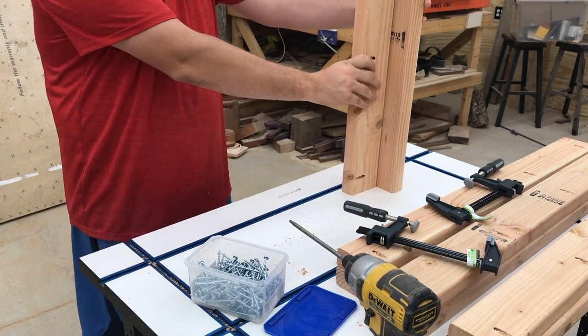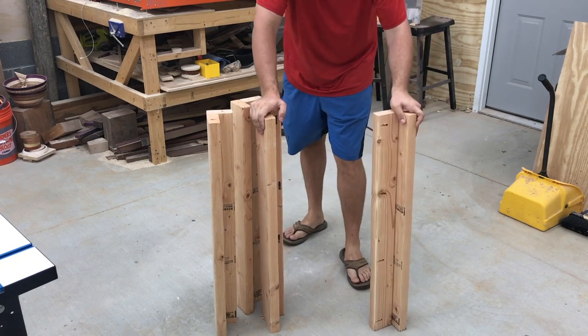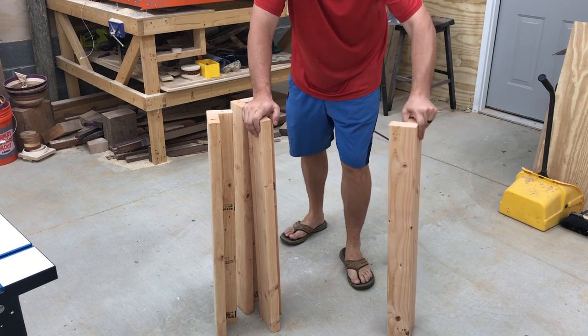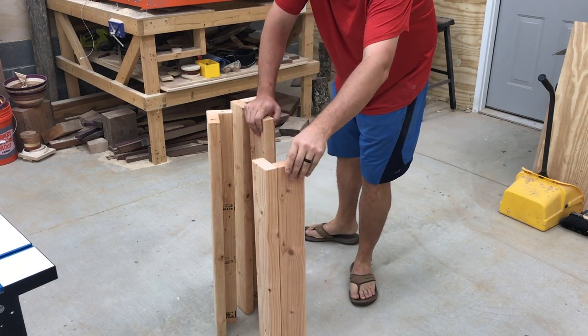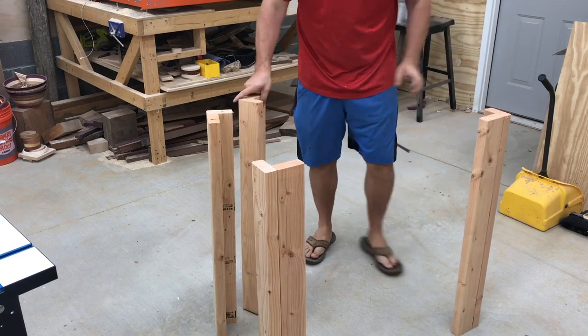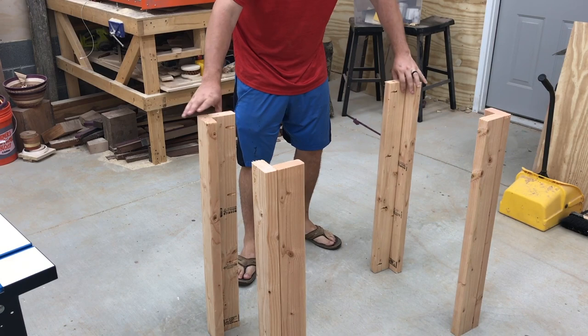Now that all the legs are put together, I think we're going to orient the long side on the long part of the table. As a quick and easy look, it's going to be about like that.